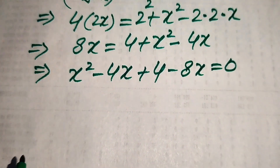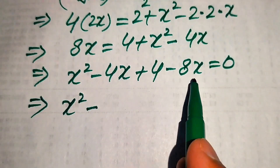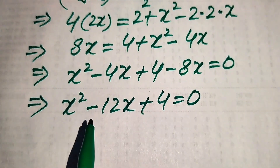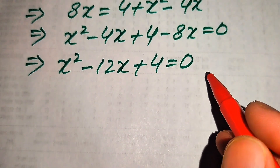Combining like terms: x squared minus 12x plus 4 equals 0. This is a quadratic equation in x, so we can apply the quadratic formula to solve it.